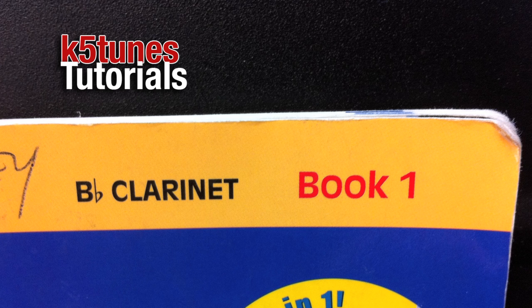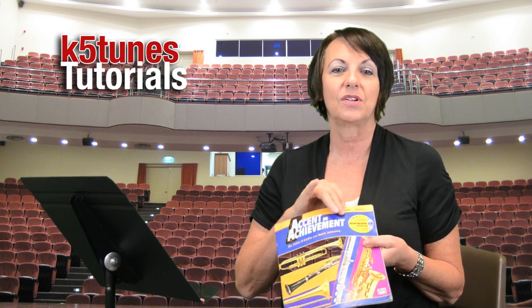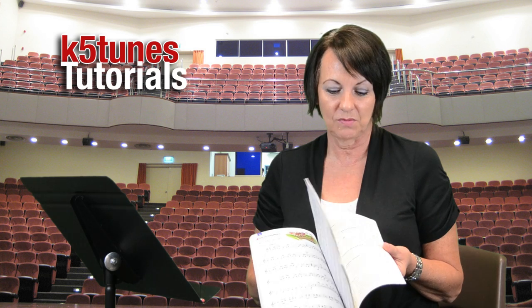For clarinet, you want to make sure that in the corner it says B flat clarinet. All the instrument books look the same on the outside — they all have the same picture — but the name at the top and the content on the inside will be very different according to whichever instrument you're playing.